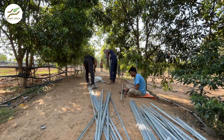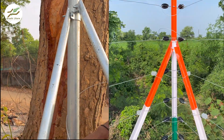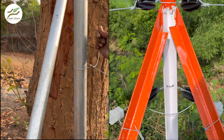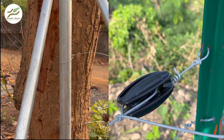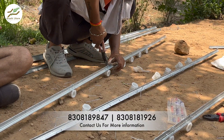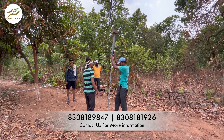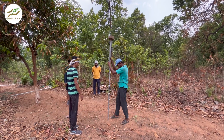While deciding between MS Angle and HDGI poles, it is important to align your choices with your long-term goals. If you want quick installation and rust resistance, then HDGI poles might be the right choice. On the other hand, if strength and customization are key, MS Angle poles may better suit your needs. Ultimately, by considering factors such as installation, durability, aesthetics, cost and accessibility, you can confidently select the pole solution that not only meets your immediate needs but also paves the way for a successful, enduring agriculture fencing solution.